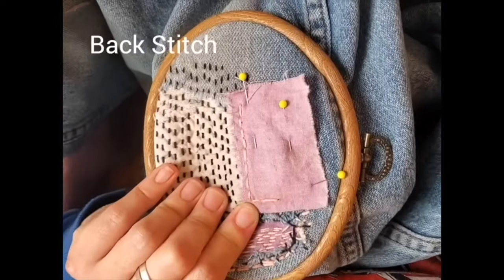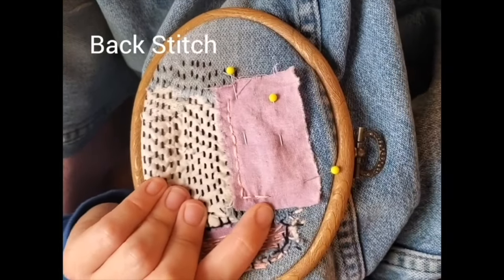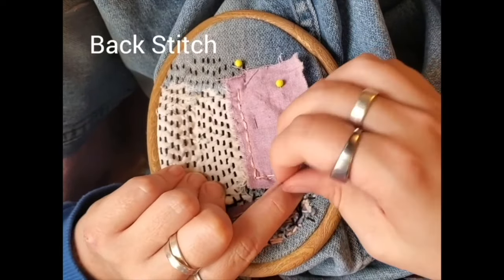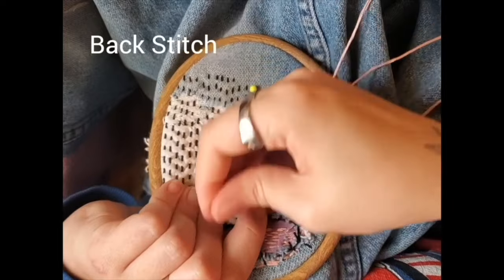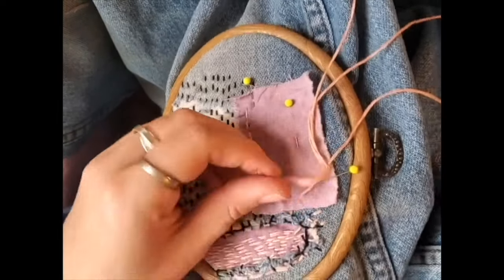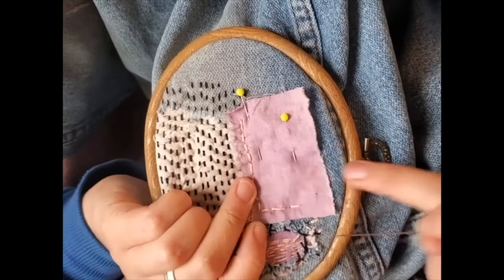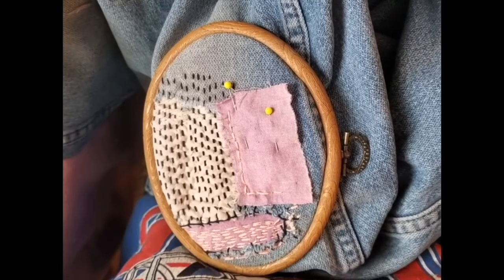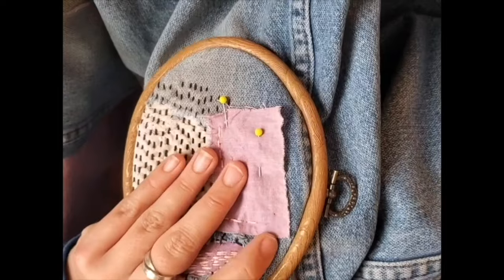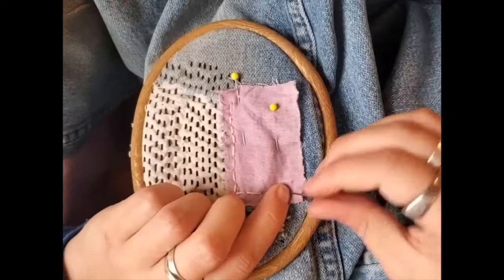Backstitch is the next, and this one will create a nice solid line and is also a little bit more stable than just a regular straight stitch. To begin, you're bringing the needle up through the back of the fabric like before, but slightly in front of where you want your line to begin. You're making a single stitch backwards to the point where the stitching should begin and inserting the needle front to back. Then you're bringing the needle up a short distance from the first stitch on the line, and the second stitch brings the point down to that first stitch.